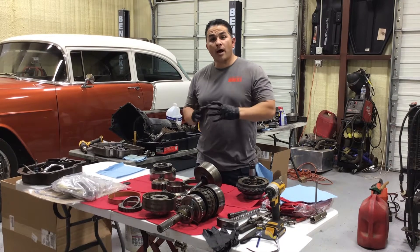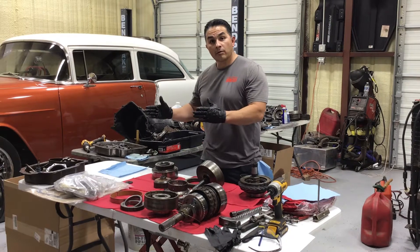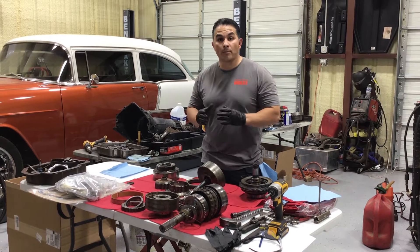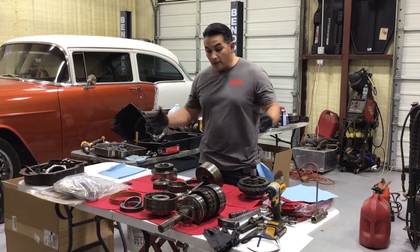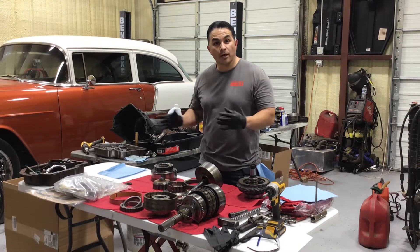If you remember my first video on how to disassemble it and you keep everything in order, it will seriously help you a lot when putting it all back together. Right now mine is not in order, but I've done this several times so I know how to put it all back together.